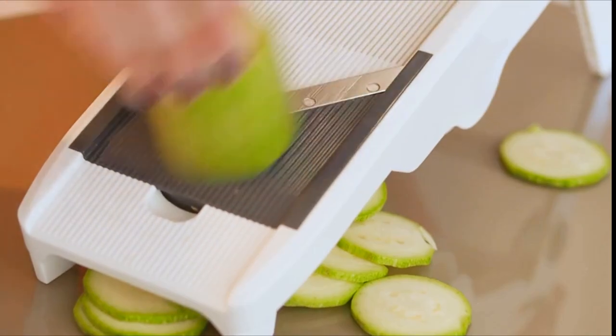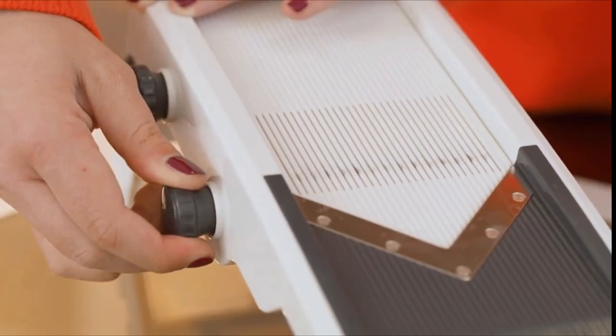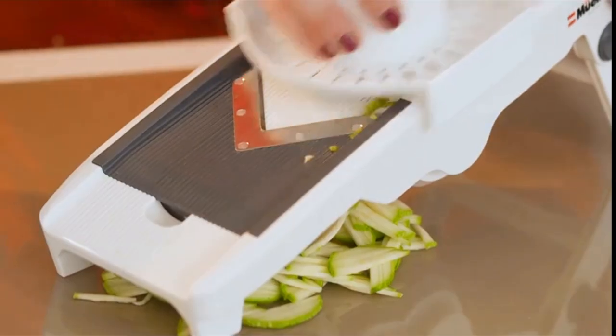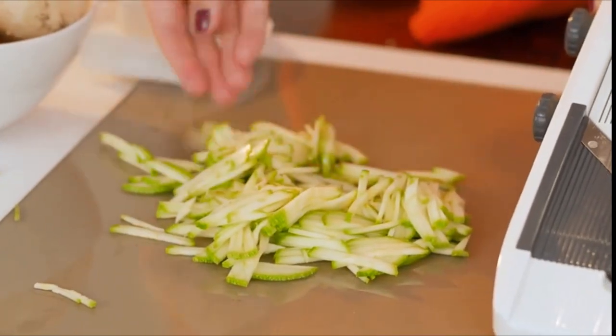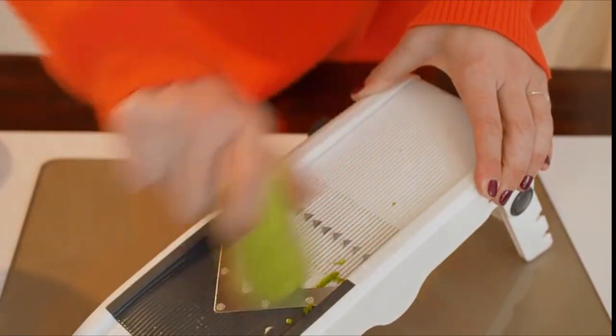The market is flooded with flimsy, gimmicky models that work nothing like our fully adjustable German-engineered five ultra-sharp 420-grade hardened surgical stainless steel blades. LFGB standard approved — the ABS plastic is non-toxic, guaranteeing healthy meals for your family. This is everything you need in one.